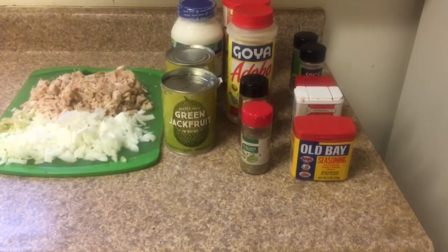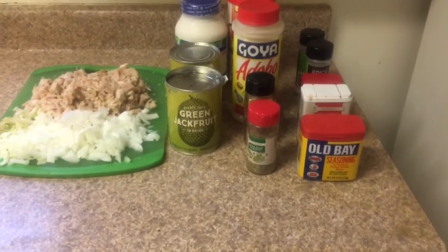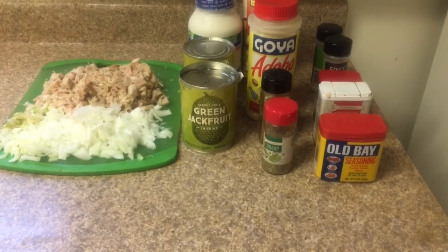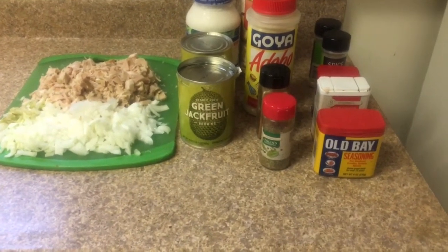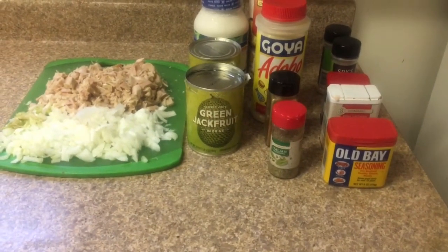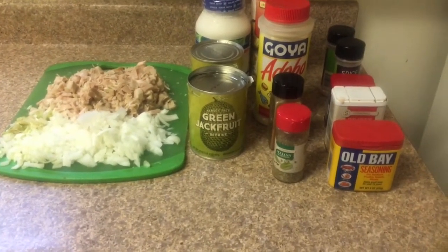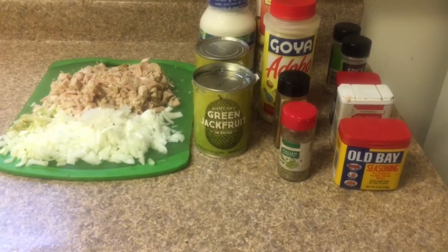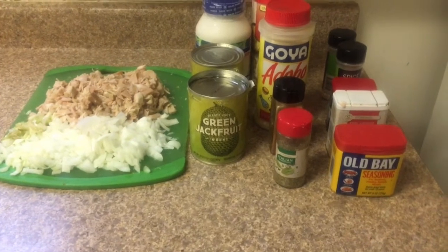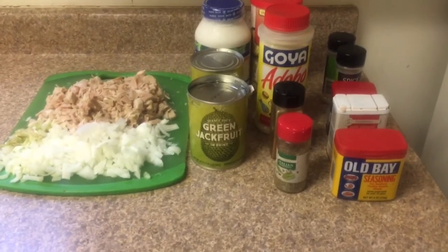Welcome back to my channel Cooking with Pretty Lou. I am Chef Hara. I pray all is well with each and every one of you. I'm going to be making my delicious jackfruit crab cakes. Jackfruit is a fruit used for a lot of vegan meat substitutes and it's known to be a cancer fighter. Look up the benefits of jackfruit everyone when you have some free time.